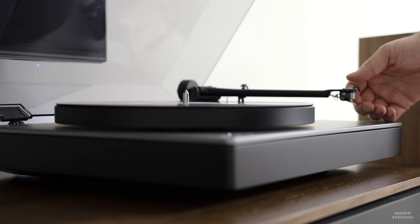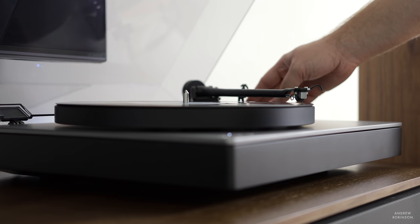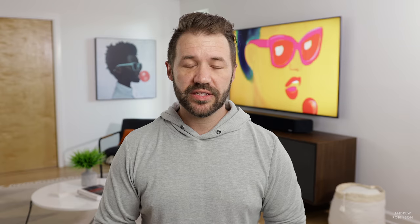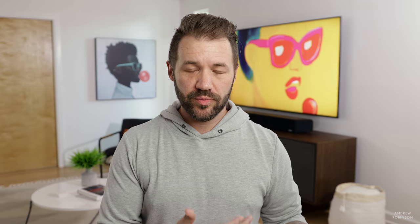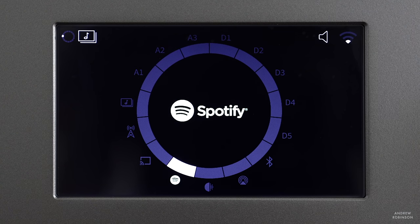We connected the Cambridge Audio Alva turntable for records — that's the turntable we've just reviewed on this channel, linked in the description. We also used the Technics 1210 GAE. Because the NQ has HDMI connectivity, we were able to connect it to our LG 8K TV, which allowed us to stream both music and movies in stereo. For music streaming, we rely on Tidal.